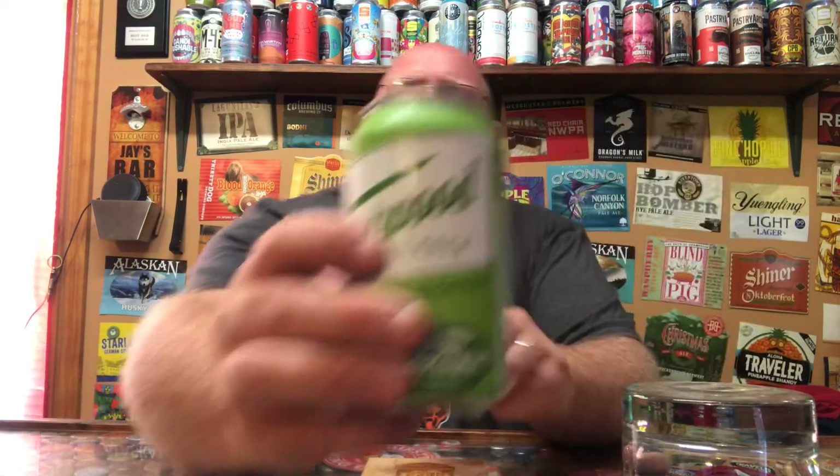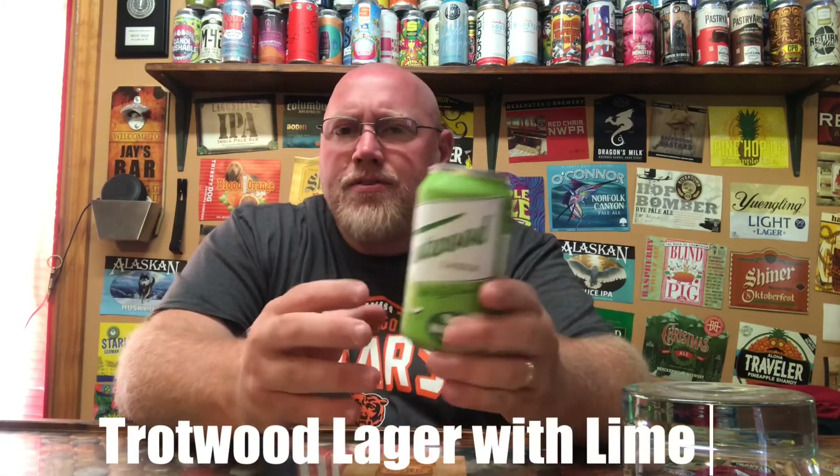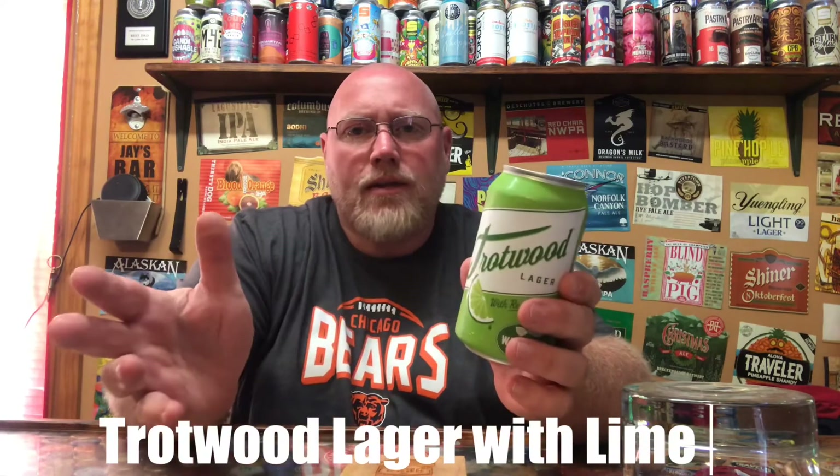This here is their Trotwood Lager with Lime. I've had the Trotwood Lager before — very solid, light lager. This is, I believe, the same version with just lime added into it, and I love to add lime to my beer.